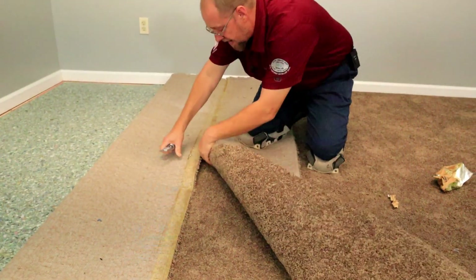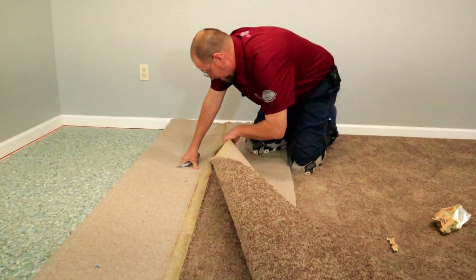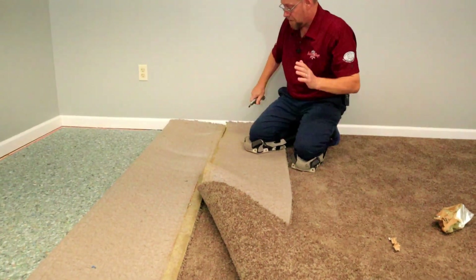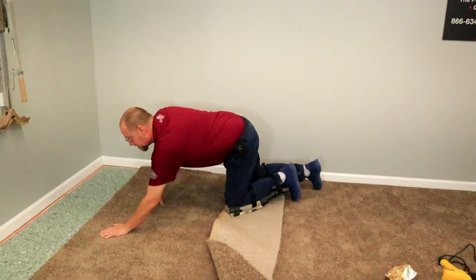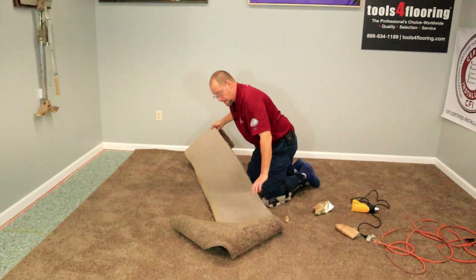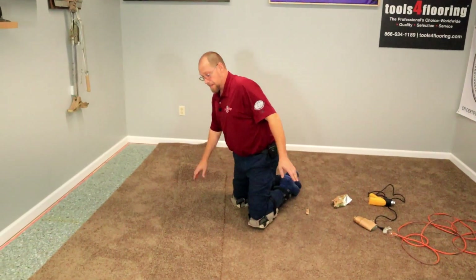Whatever we cut out, we're going to have to stretch that much more to make up. This was already stretched super tight — as you guys probably saw from my other video when I stretched this in. I definitely got the manufacturer's tolerance out. So this is all good, and now I'm ready to get my placement, get my tools, and get this row cut again and put it all back together.